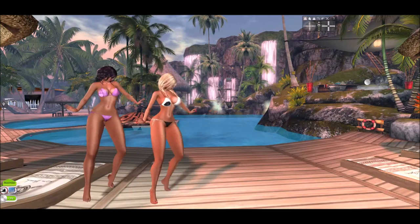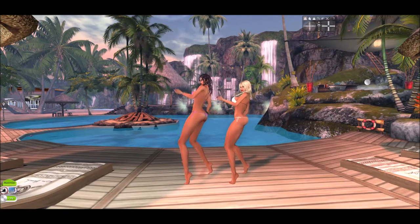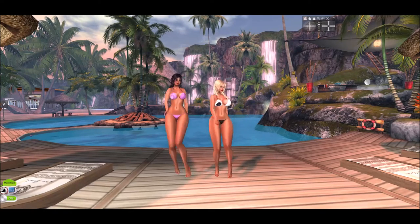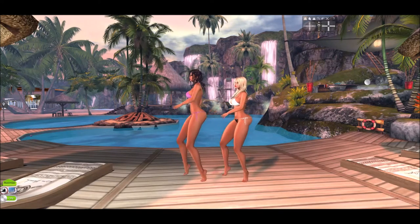Welcome back to Violet's Closet. If this is your first time viewing one of my video blogs, I'm Violet Ravinelli, and today I am joined by my alt, Daisy, and we are showing off a brand new, sexy bikini from Vision S&F.